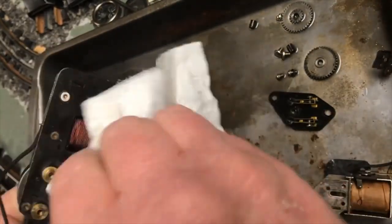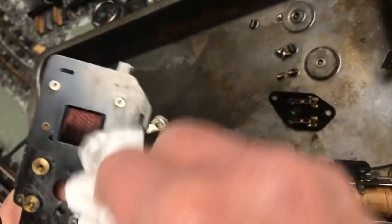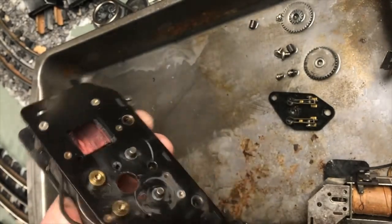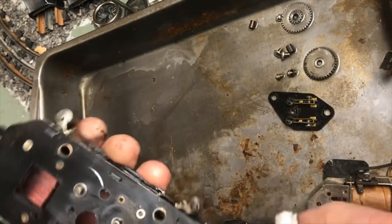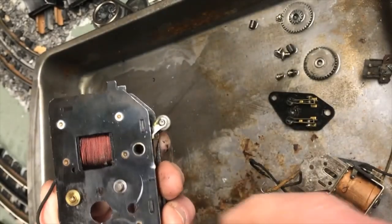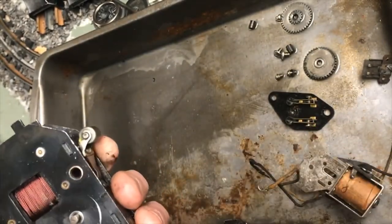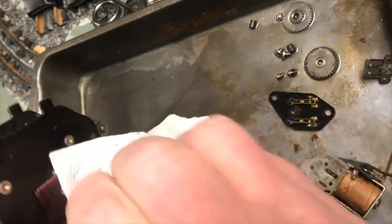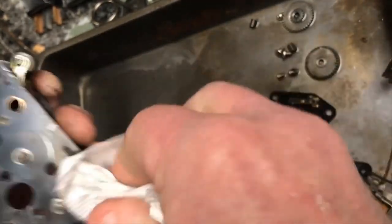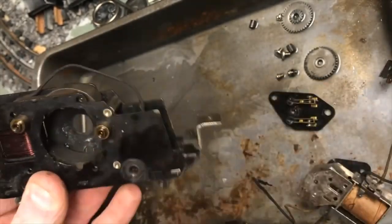I'll start cleaning this off. It may take a few applications, but eventually you'll get down to some nice clean metal. These frames are what's called chemically blackened - they're not painted. Some people may be a little confused by that. I'm not going to judge somebody if they want to go and paint their parts when they weren't painted in the first place, but I'm just pointing that out for anybody that might want to know. I'll do a more thorough job off camera, but I'm just kind of showing you what I go through.